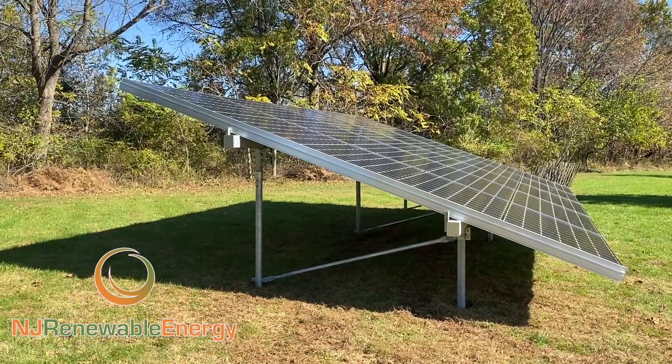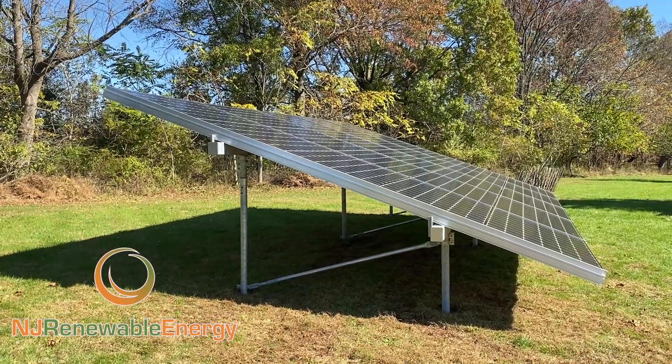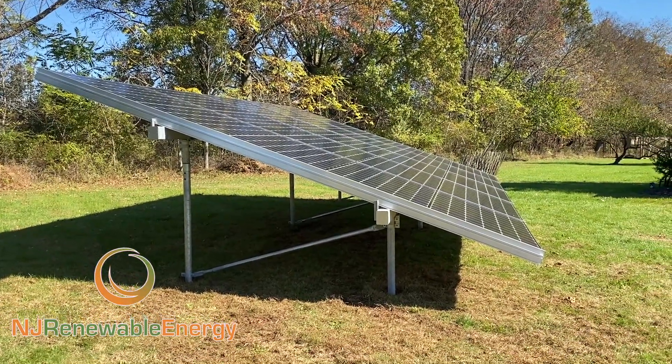In this particular case, the homeowner — this is 100% net zero. It's a small system, but they don't use a lot of power. It produces 100% of their power, but he wanted to make a little bit more, and he's not too concerned about being able to see it.